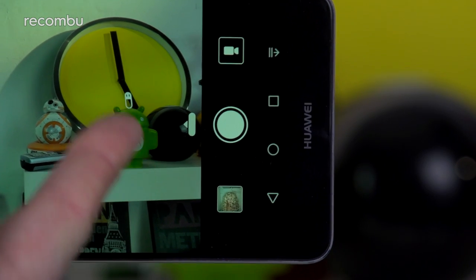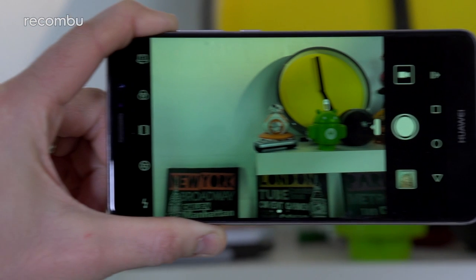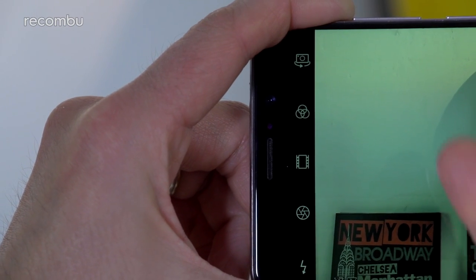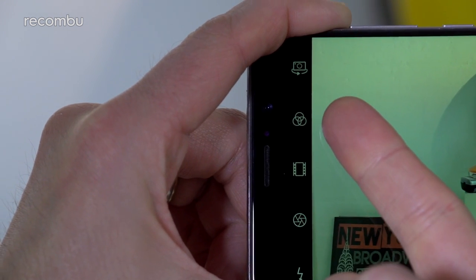On the right edge you get the shutter button, a video shortcut, and a gallery shortcut, while over on the left side you get several quick-access settings. These include the obvious ones like a flash toggle and a button to swap between front and rear cameras, as well as the obligatory filters.